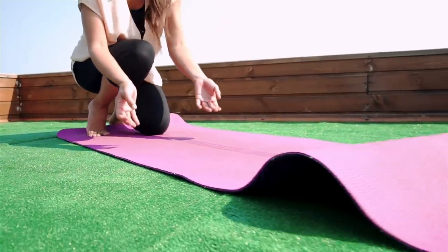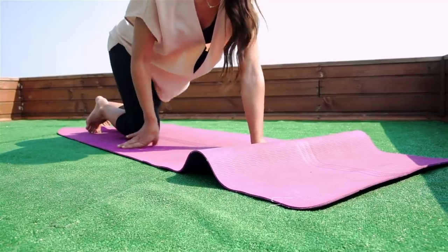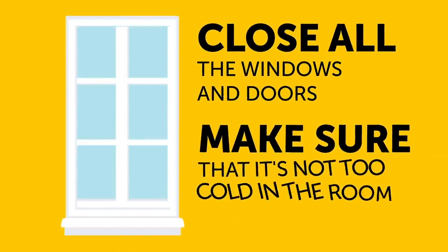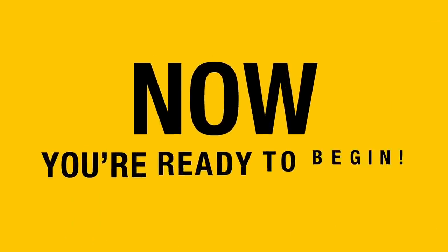We'll start the first set of exercises on the floor. You can use a yoga mat or simply put a blanket on a flat surface. Don't forget to close all the windows and doors so there isn't a draft and make sure that it's not too cold in the room. Now you're ready to begin!